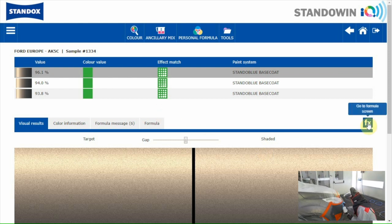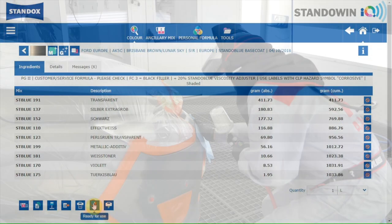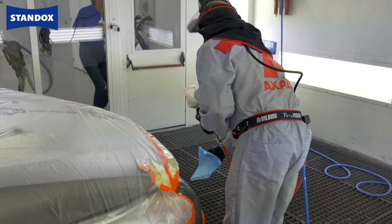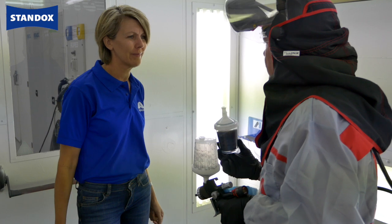I'll take the first green-green result. I go to the formula screen and will set it ready for use as Tony asked. Hi Inna, everything ready? Yes, ready for use as you asked. Thank you very much.